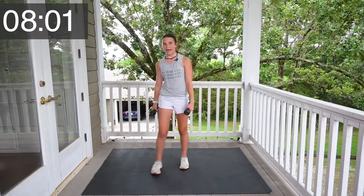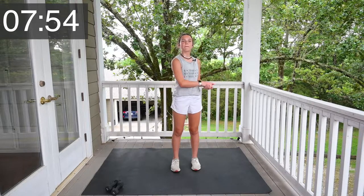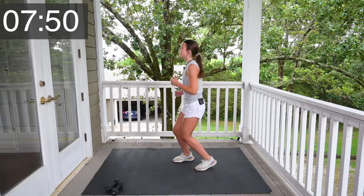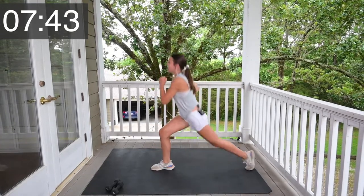Great job, guys. Remember when we did lunges or plyos? Well, we're going to do that again. Do whatever you choose. I'm going to do plyos. Let's go. 1, 2, 3, 4, 5, 6, 7, 8, 9, 10.